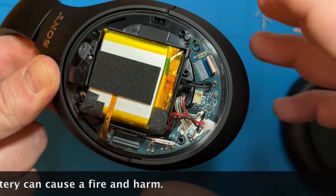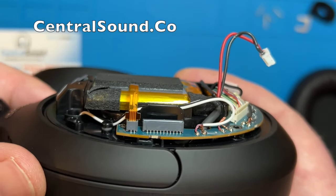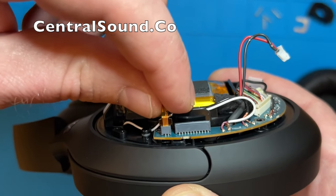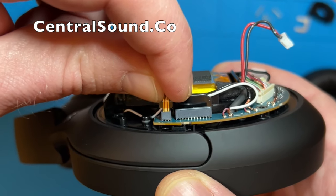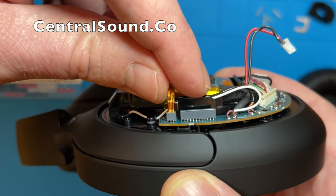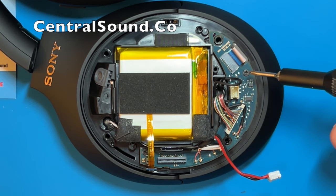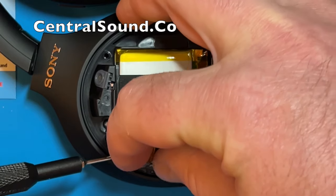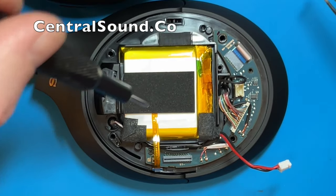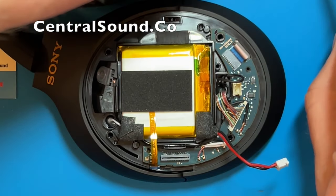Be very careful working around the battery with sharp tools — you do not want to puncture the battery. The next step is to remove this small yellow ribbon connector piece. Gently pinch it and pull it upward. Now there are two screws you're going to want to remove on the board — there is one there and one right here. Be careful with these screws, you do not want to lose them, so put them in a safe spot and separate them from the other screws.